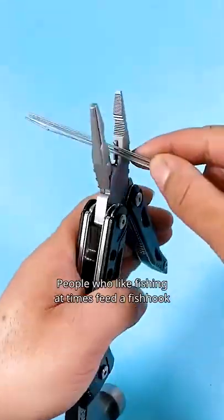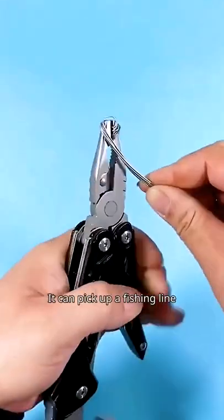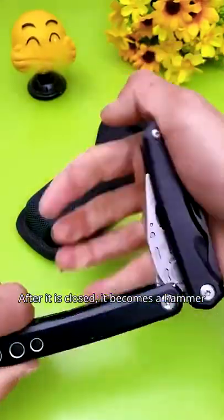At the position — people who like fishing at times feed a fishhook. It can pick up a fishing line. After it is closed, it becomes a hammer.